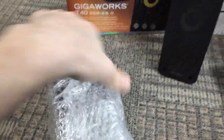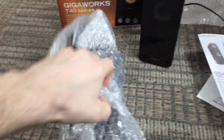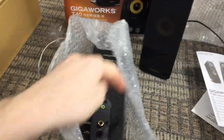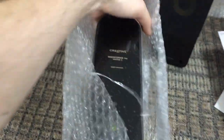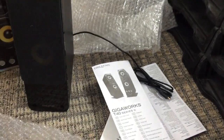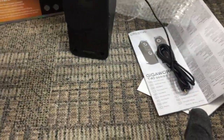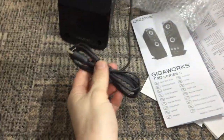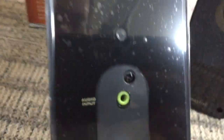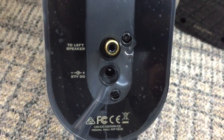Looking at the other speaker — this one has the volume control and all the main controls on it, and there should be a power brick and cables in the box. Comparing the back of each speaker, this one has an inter-speaker cable attached. The RCA cable from that one plugs into the back of this one. It also has an audio input stereo jack and a 27-volt DC input for the external power brick.